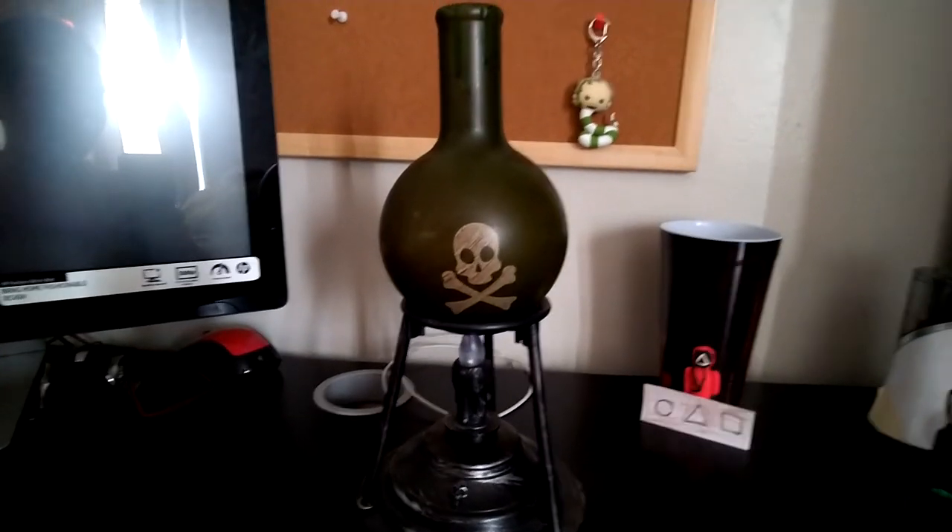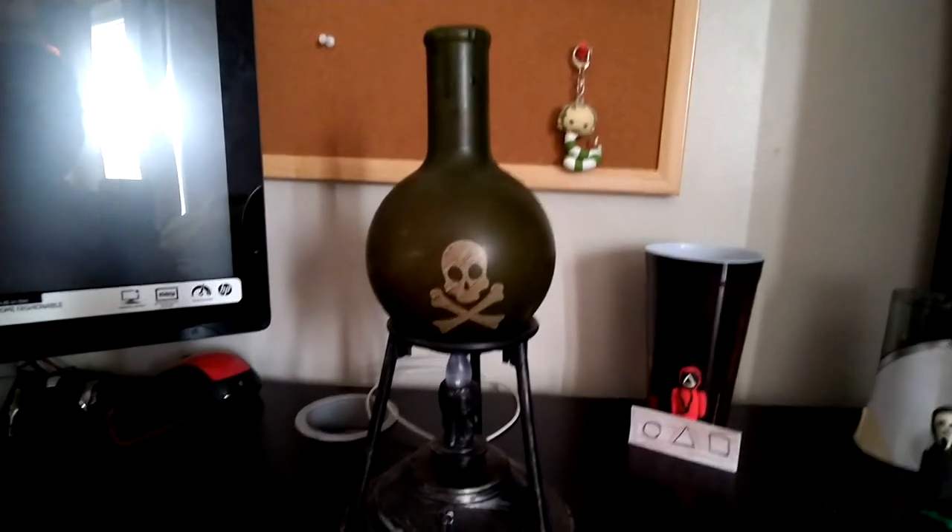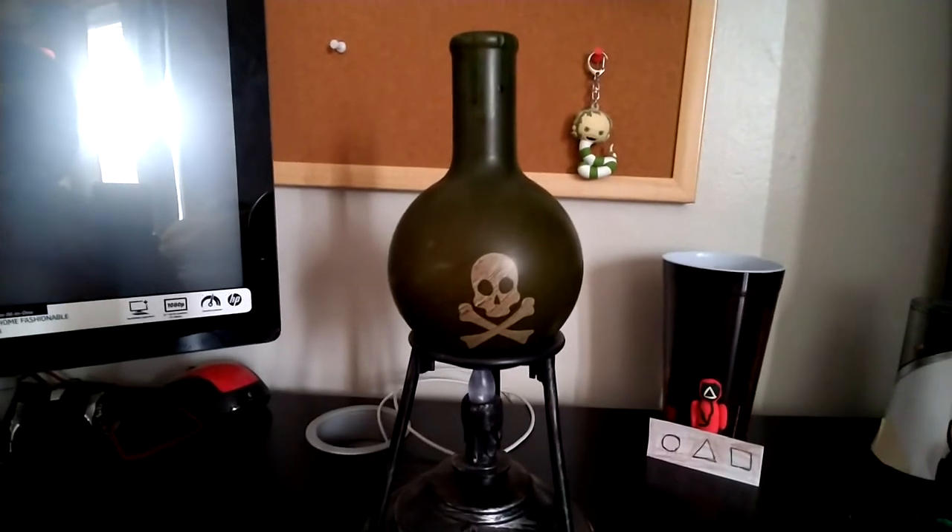For Everything Horror, this is TheHorrorKid here, and today we're doing a review on my animated Jemmy Lab Beaker.